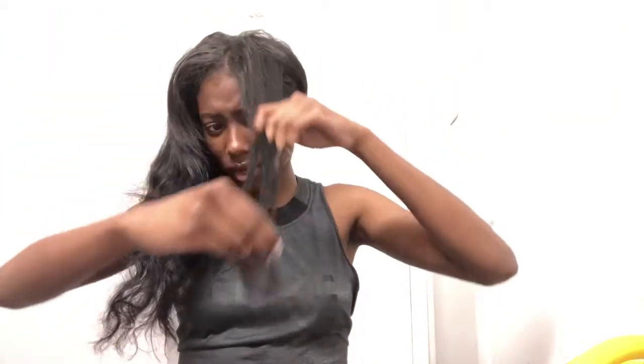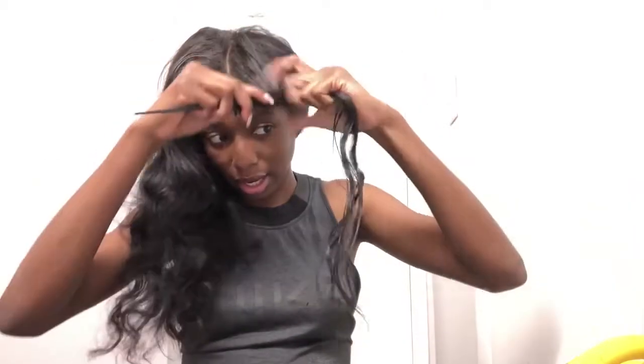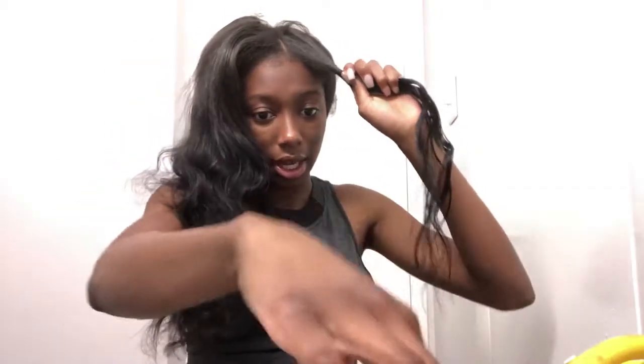I grab a piece of my hair and I dip my hand in water. I keep the water off of my leave-out because I'm natural and if heat gets on my hair — no, no. You don't want that piece of hair too soaking wet, you just want it damp enough for the water to set the curl. The water is what sets the curl, and I comb through it again.